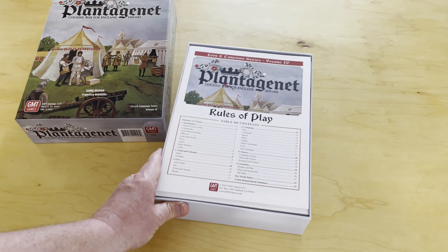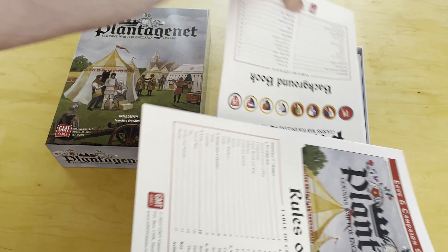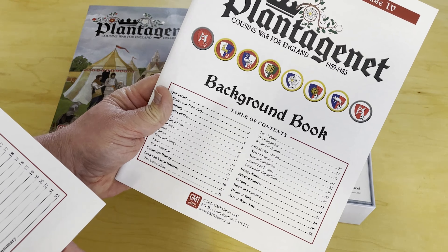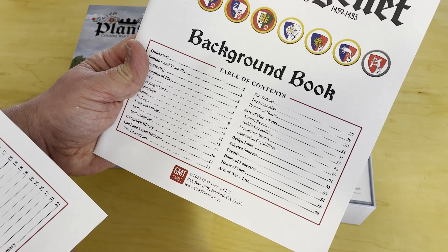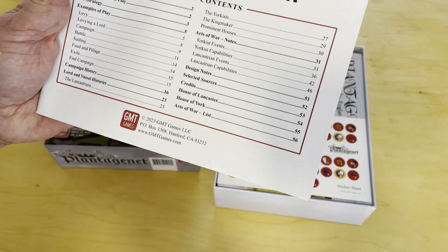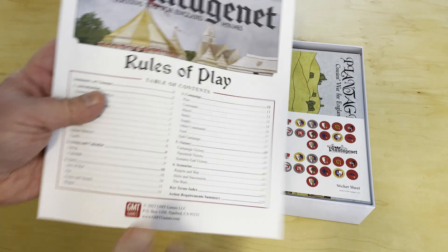It's packed full to the gills with cardboard and paper. The first thing you see is a rulebook and, in GMT fashion, a background book that probably also serves as a playbook — whether it talks about the arts of war cards or the historical situation itself. It also has an example of play.